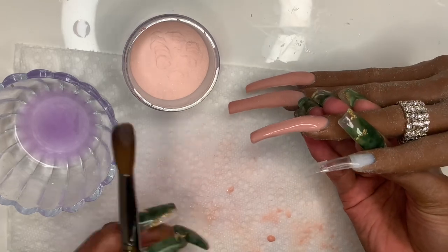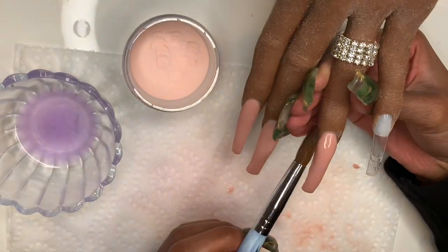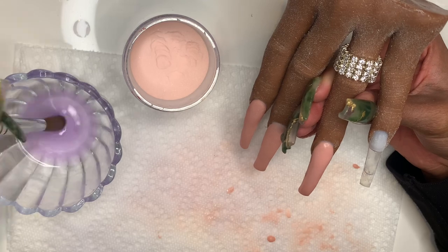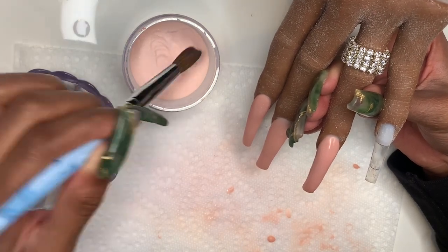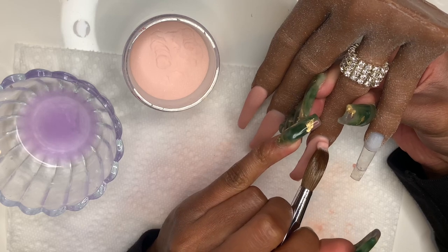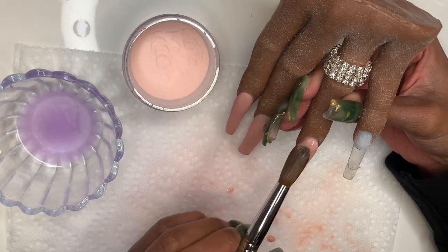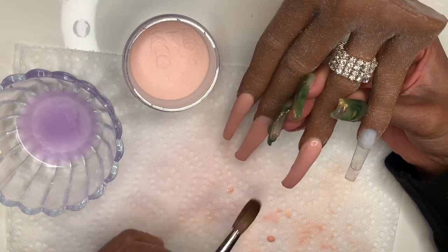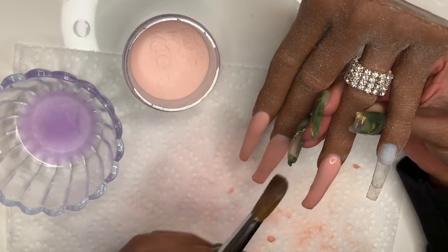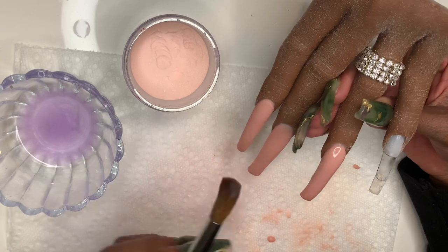You can see the structure — I still need to add a little more in the cuticle area, but as far as right now the structure is pretty good. Let this dry a little bit before it starts running to the sides. In a minute I'm going to show you guys the structure of the nail and just how much smooth application can really help you cut down your filing time.